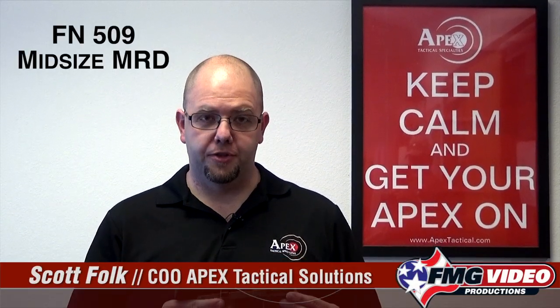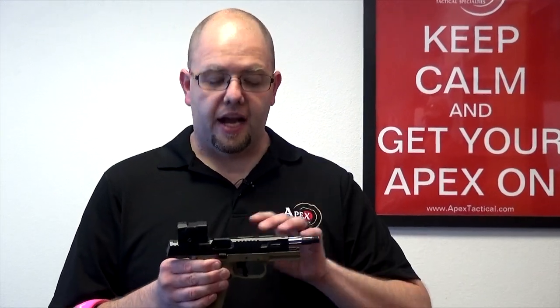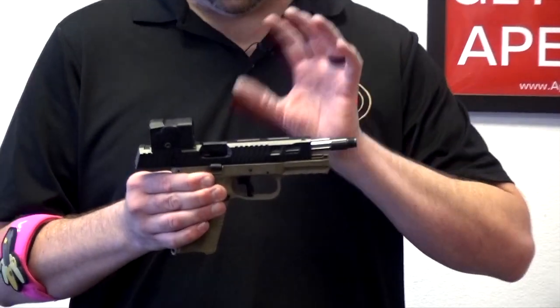What I have here is an FN 509 pistol with an Apex 5-inch barrel and slide assembly for the FN pistol. This is designed and developed by Apex, made completely in-house.